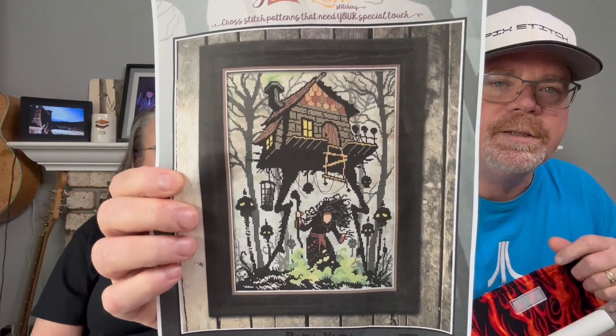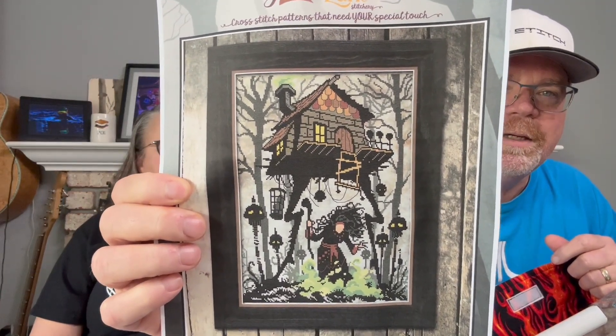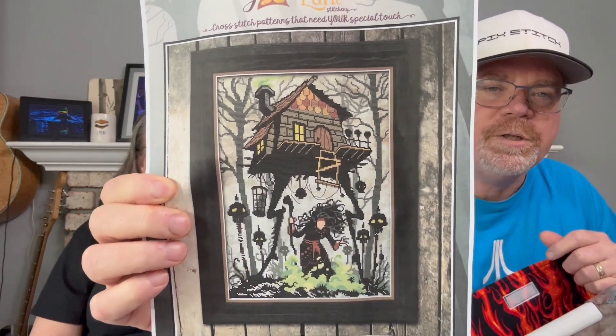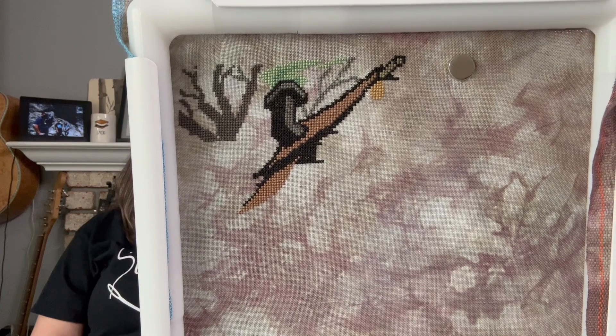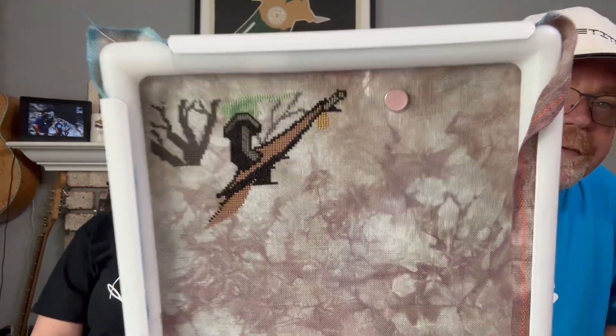I started Baba Yaga by Autumn Lane, which I got as part of their Halloween box last year. I got a really good start — just under 1,500 stitches in the last couple of weeks. There's the top of the little hut, the tree coming down the right-hand side, and the nice green smoke coming out the chimney. I'll be focusing on this pretty much all month during this stitching challenge.